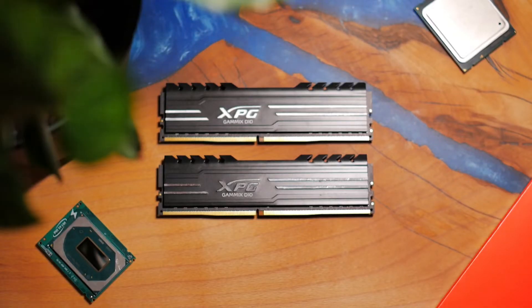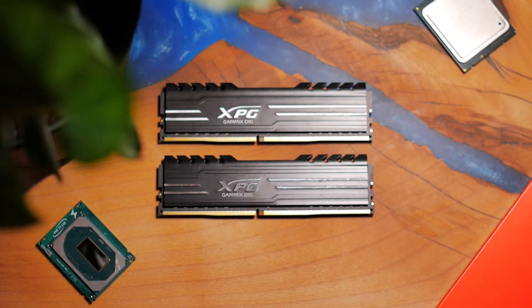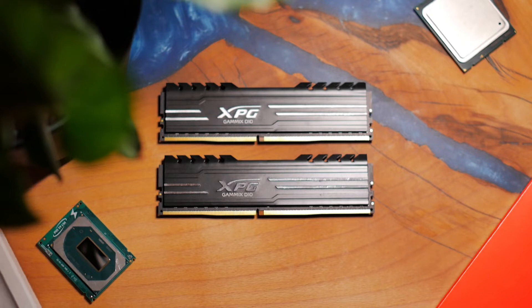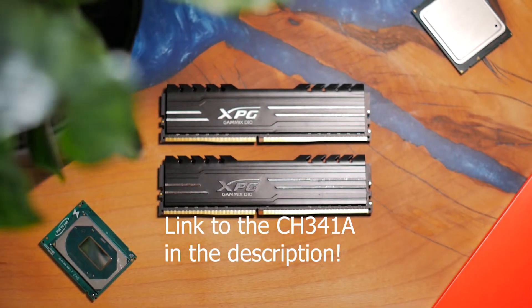What's the catch? Well, there are a couple of things you need to know before owning one of these processors. First, this processor cannot run faster memory frequencies than DDR4-2666. Additionally, it requires a BIOS modification applied to the chosen motherboard. This mod can be executed using the Coffee Time application, and in a few cases may require a BIOS flasher tool such as the CH341A.